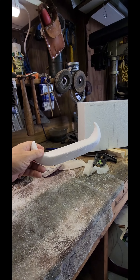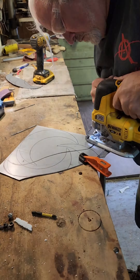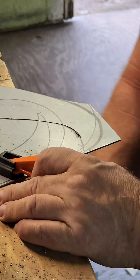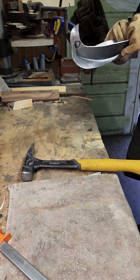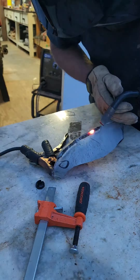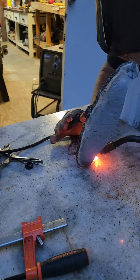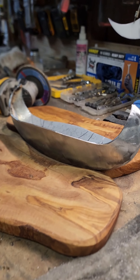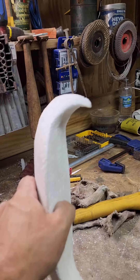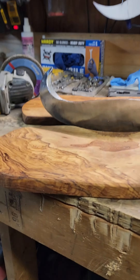I've got this block of foam, shaping it into a Viking ship. Howdy friends, freaks and weirdos, welcome back to my crusty little workshop. I carved this piece of foam to get a paper template, cut out some pieces of metal, and here's what I've got so far.